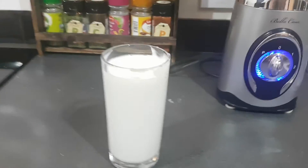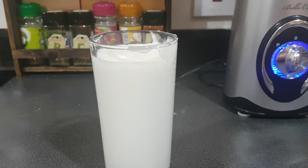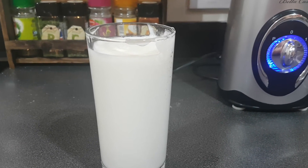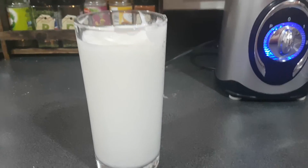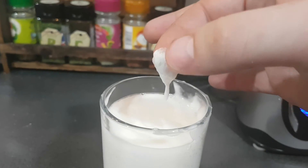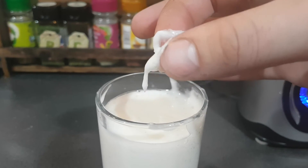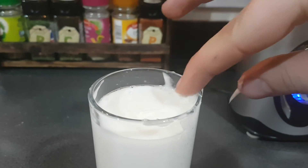Once it's been blitzed in the blender, I've poured it out into a clear glass, because I haven't had the opportunity to reclaim any used soap dispenser bottles. You can see we've got a nice creamy consistency, and it's still a little bit warm, but it's got that perfect creamy texture of a nice liquid soap.